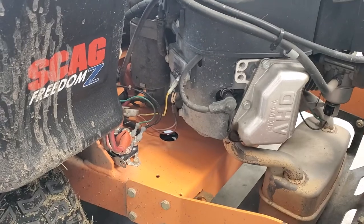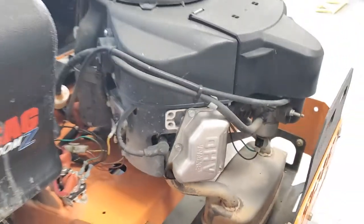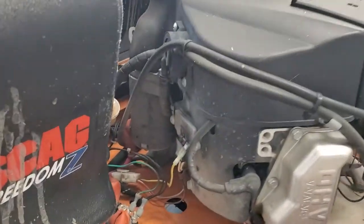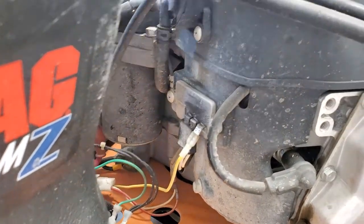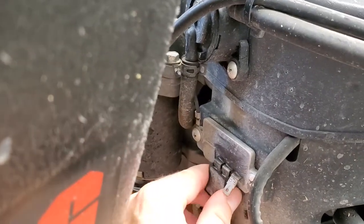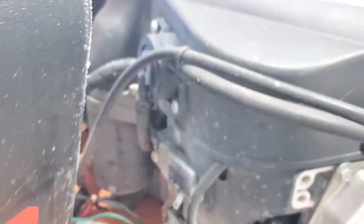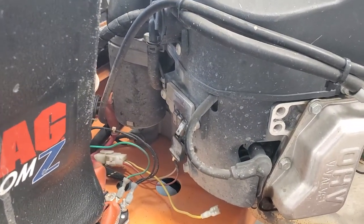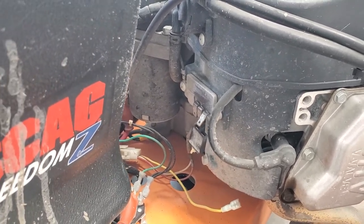So I have a Skagg Freedom Z 48-inch mower and that is the voltage regulator sitting on the side of the engine — Kawasaki engine. It has two Phillips head screws and then these connections just slip off. I'll take off those two Phillips head screws and change it out. I'm not going to record that just for saving time.